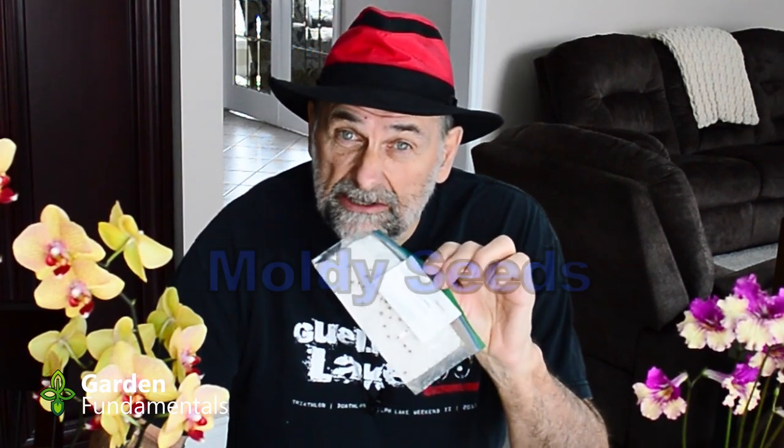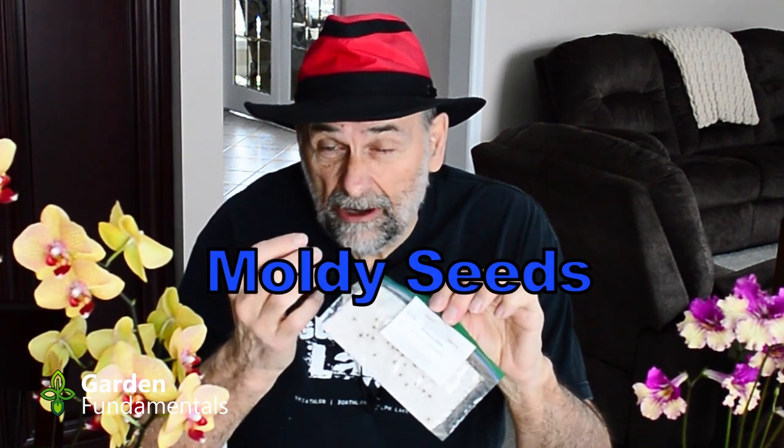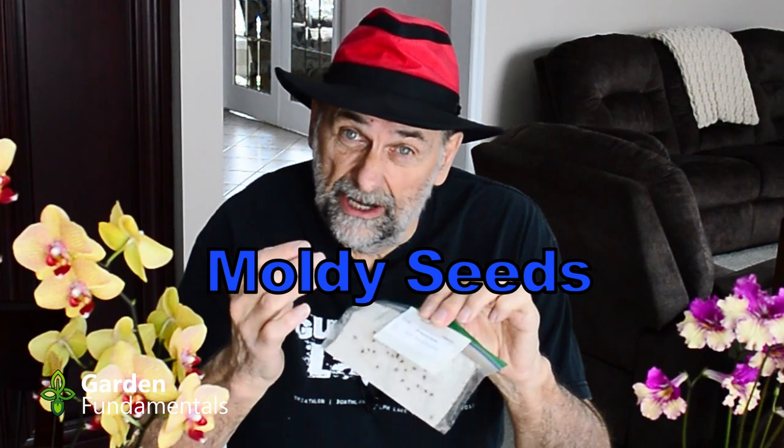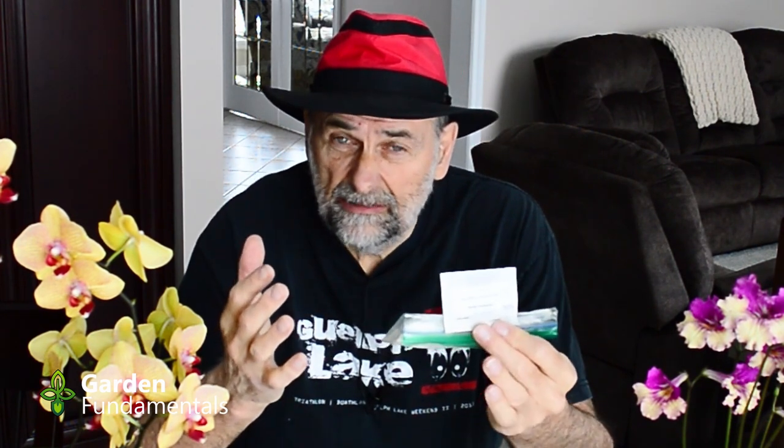Many of you are familiar with my baggie method for starting seeds — it's one of my most popular videos. In this video I'd like to address a question I get quite a bit: about moldy seeds in the baggie method. Why do you get moldy seeds and how do you prevent them?